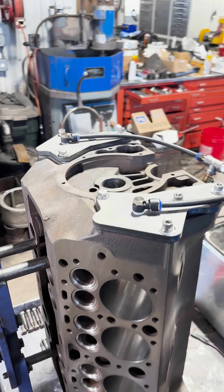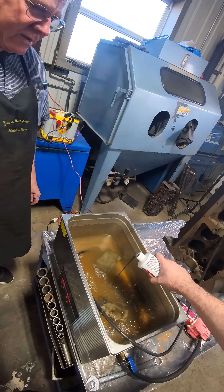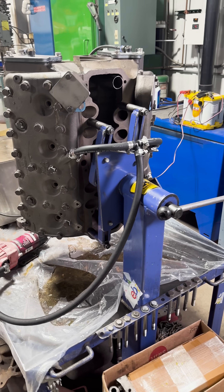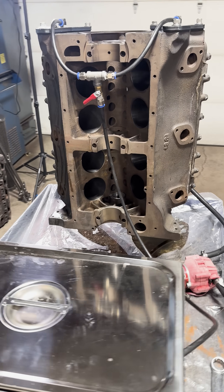We've got the block mounted on our engine stand and have a makeshift coolant system set up to circulate the ceramic sealer. We have an ultrasonic cleaning tank to act as our reservoir, which also allows us to heat the solution to 80°C. We've also installed both cylinder heads and water pump block-off plates, which will allow us to pressurize the system using this pull-behind sprayer pump.